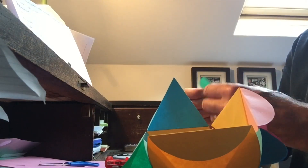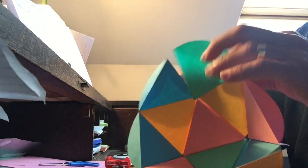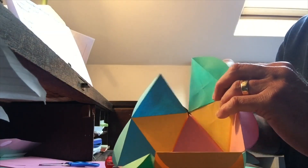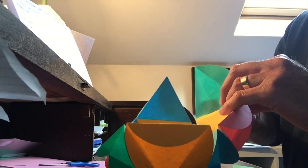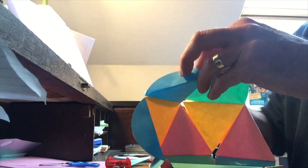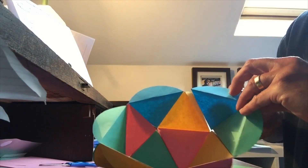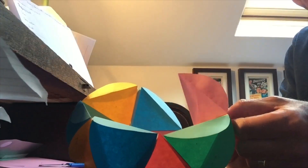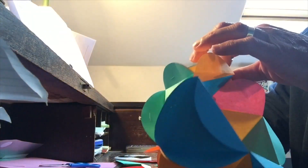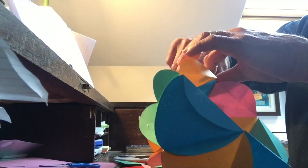Keep counting: one, two, three, four, five. Well done. Over there we can see the five — two yellows, a pink, a blue, a green. Keep counting: one, two, three, four, five. It's taking shape now. Don't know about you, but I'm getting quite excited.